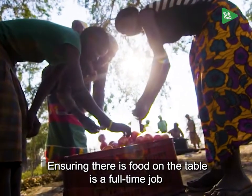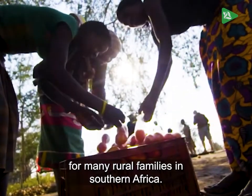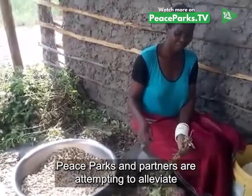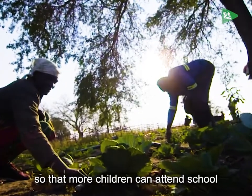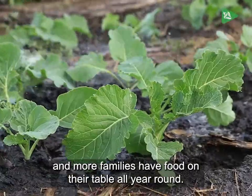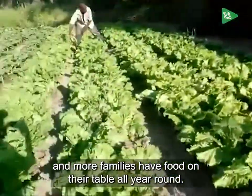Ensuring there is enough food on the table is a full-time job for many rural families in southern Africa. Peace Parks and partners are attempting to alleviate this pressure on families so that more children can attend school and more families have food on their table all year round.